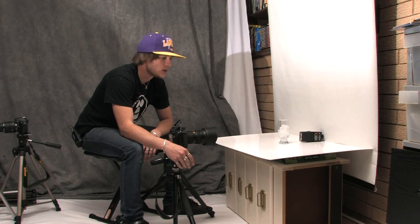This is a very, very simple setup and I'll run you through exactly how to do it, because a lot of you guys will probably have the same equipment in your home.